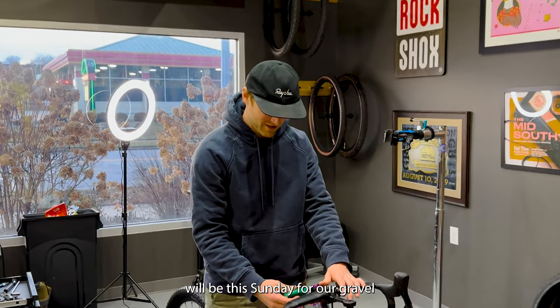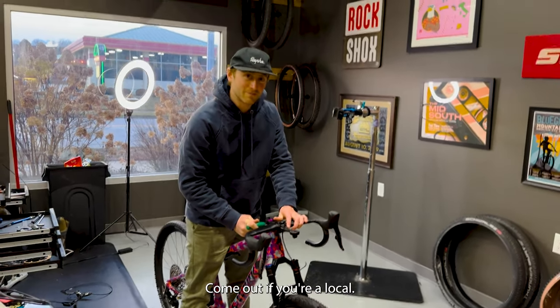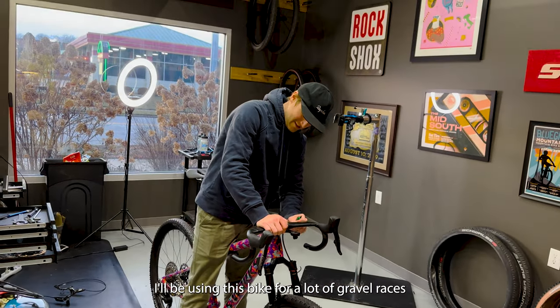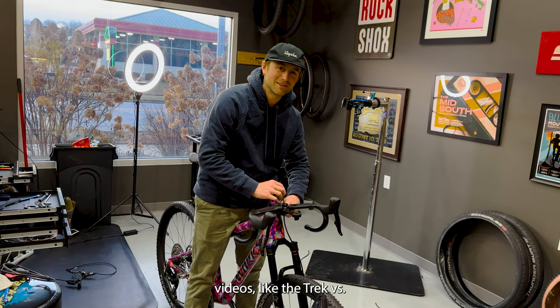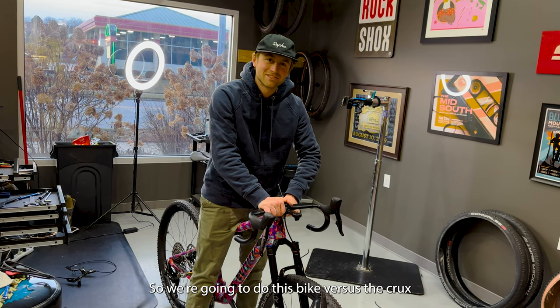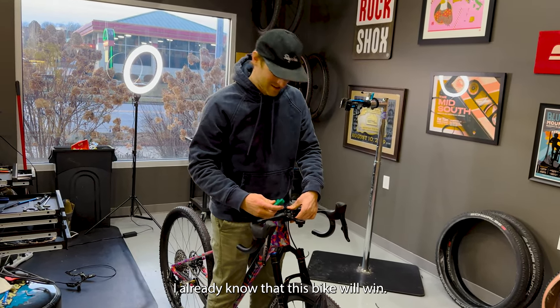First ride will be this Sunday for our gravel race pre-ride. Glacial Drainage will come out if you're a local. I'll be using this bike for a lot of gravel races this year — this is your everything bike now. RIP Crux. We got to do this versus the Crux, because that seems fair. I already know that this bike will win.